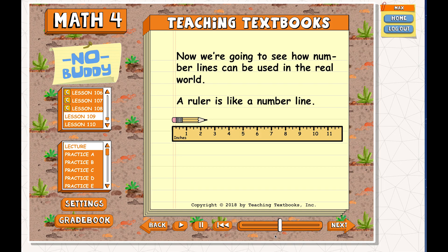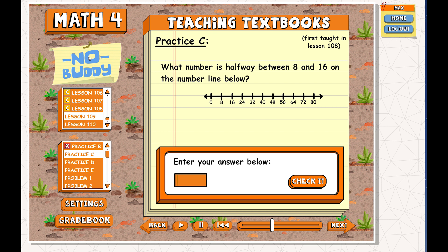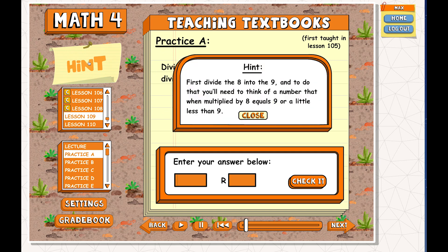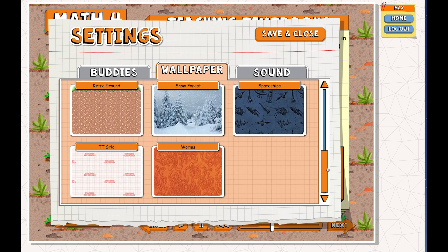The kids like that the lectures are interactive — the program asks them questions in the middle of the lecture, like 'How long is this pencil?' — so it keeps them engaged instead of just listening to someone talk. The program also has characters called buddies that the kids really like. They can choose which buddy they want by clicking on the character or going into settings. Periodically the buddy says encouraging things like 'Were you born this smart?' or 'You got it!' On difficult problems it also offers hints they can click on. They like the sounds and phrases the buddies say and get a laugh out of some of the story problem questions. Kids can also select from different wallpapers to customize the screen and toggle buddy sounds on or off.